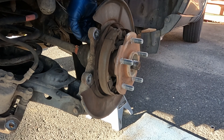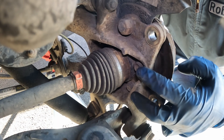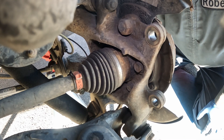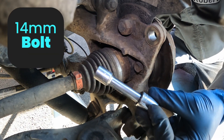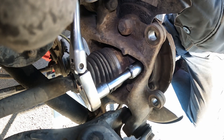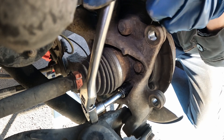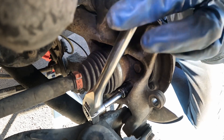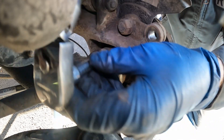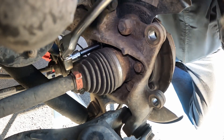Now on the back side of the knuckle, there are four bolts to remove — two on each side of the CV axle. You'll want a 14-millimeter socket and a three-inch extension. Pop it in and remove all four bolts.